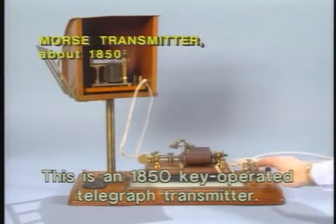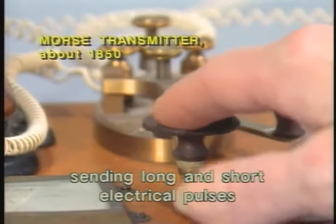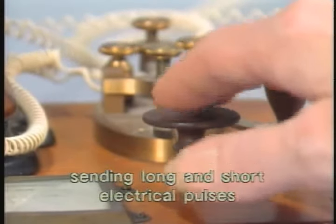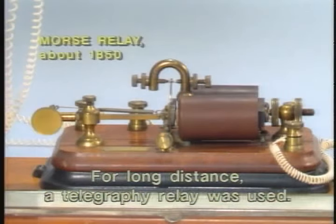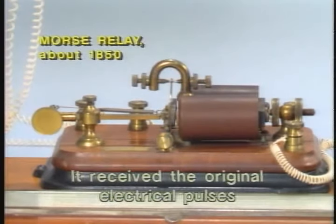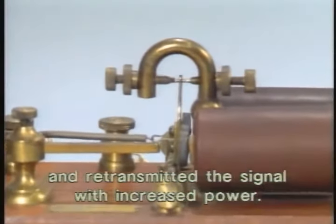This is an 1850 key-operated telegraph transmitter. Keying interrupted the battery current, sending long and short electrical pulses to a receiver. For long distance, a telegraphy relay was used. It received the original electrical pulses and retransmitted the signal with increased power.